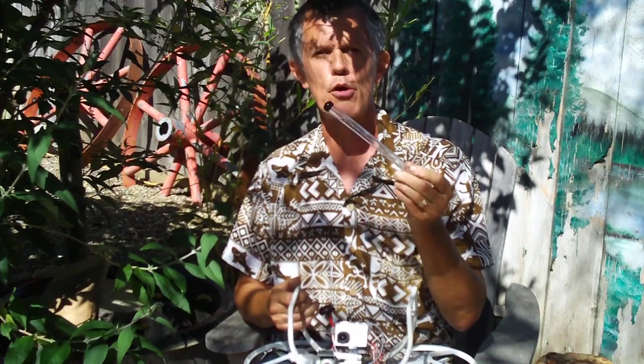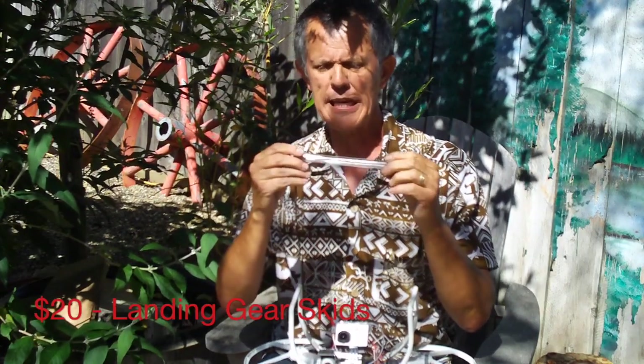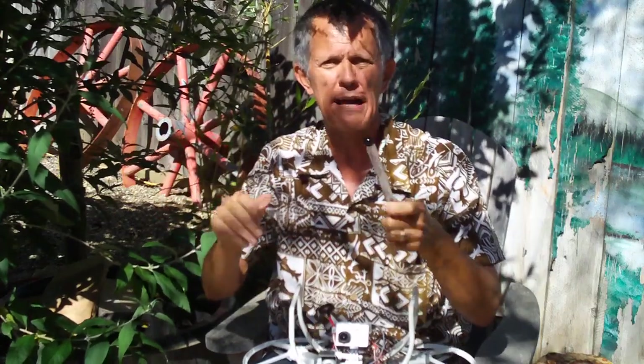These are the Lexan skids we're always talking about — they're incredibly durable, damn near bomb-proof. You cannot break these. I don't care what you do to them: twist them, drop them, kick them, drop a brick on them — you're not going to break these skids.